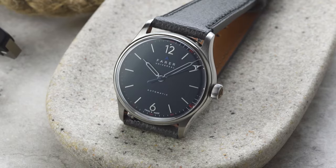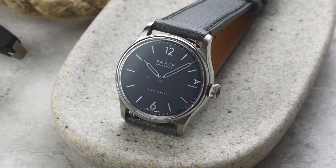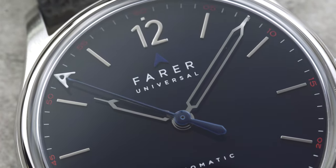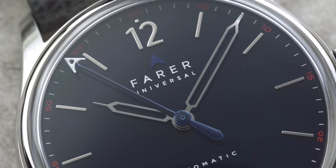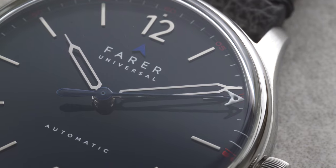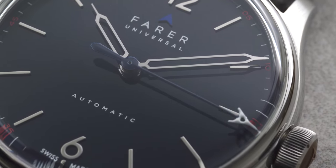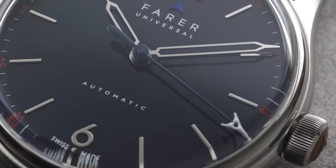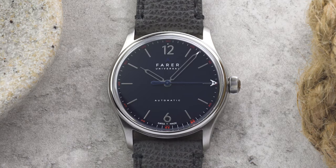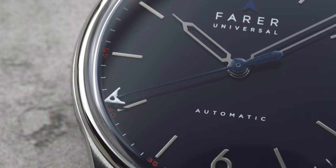The third watch in the range is the Erebus Midnight, which is the most formal model in the 36mm collection, with a glossy midnight blue dial. There's no lume on this model and the hands are instead skeletonised in order to provide a really clean layout. However, both the hands and applied markers have a mirror finish so that when they catch the light they really pop out against the dark dial. For a dash of colour, we printed red numerals at 5-second intervals along the minute track, and the ferrule at the tip of the seconds hand is pure white.